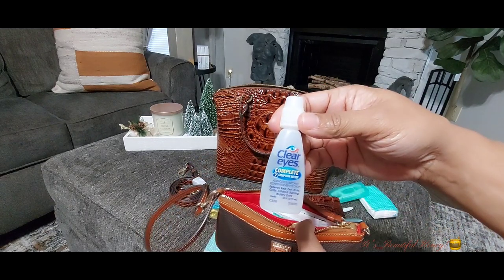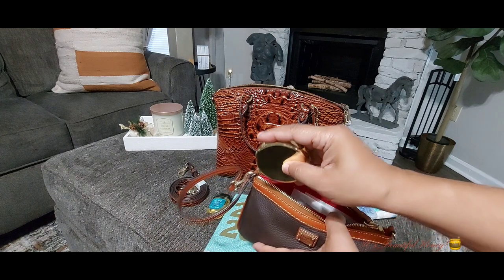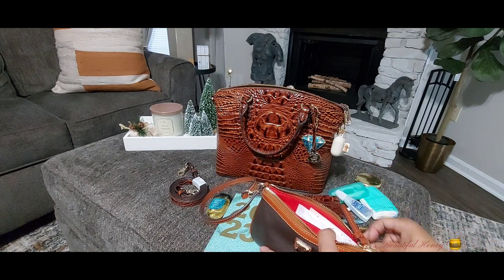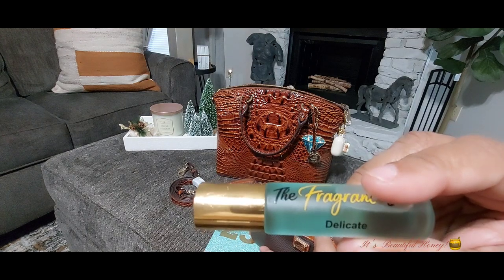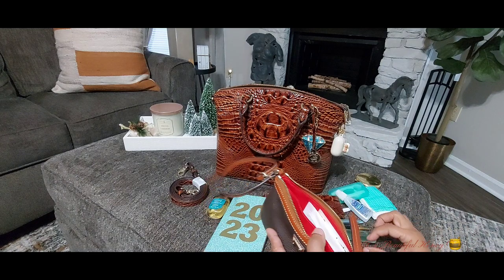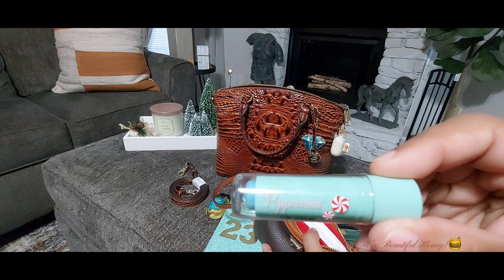I have my Clear Eyes eye drops, I have a mirror, I have my fragrance bar rollerball in the scent Delicate, and I have a lip balm in the peppermint scent.